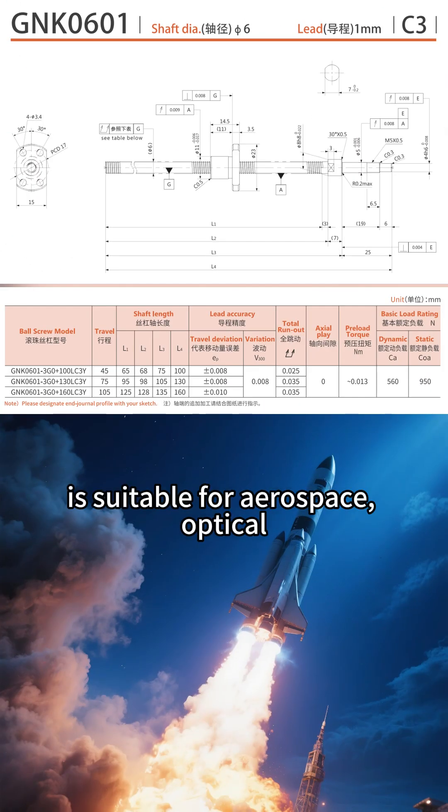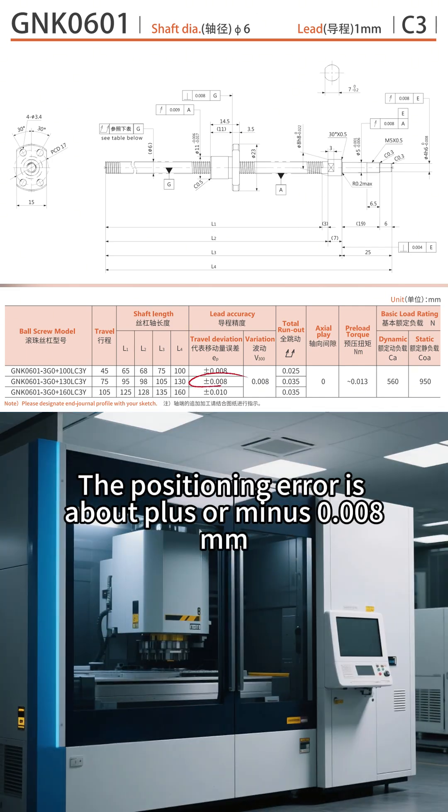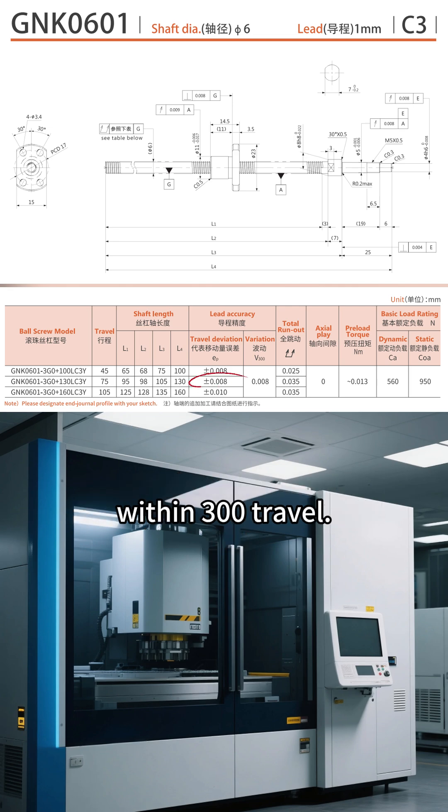Grade C3 is suitable for aerospace, optical, or precision inspection machinery. The positioning error is about plus or minus 0.008 mm within 300 travel.